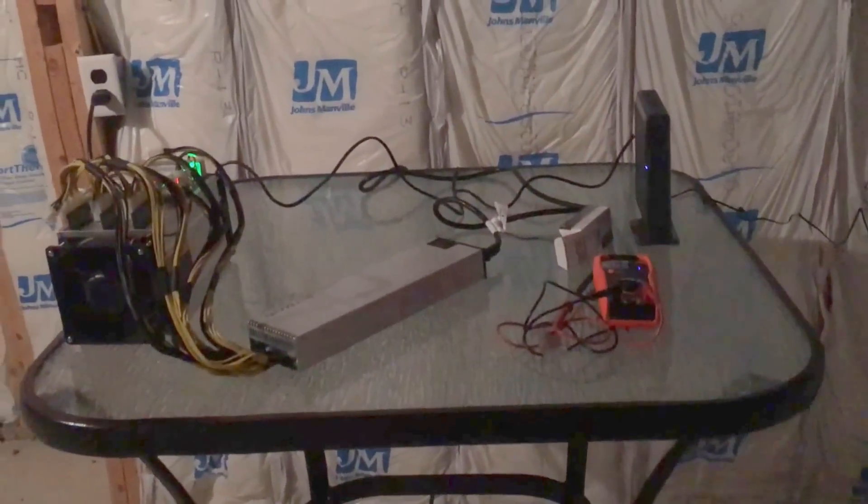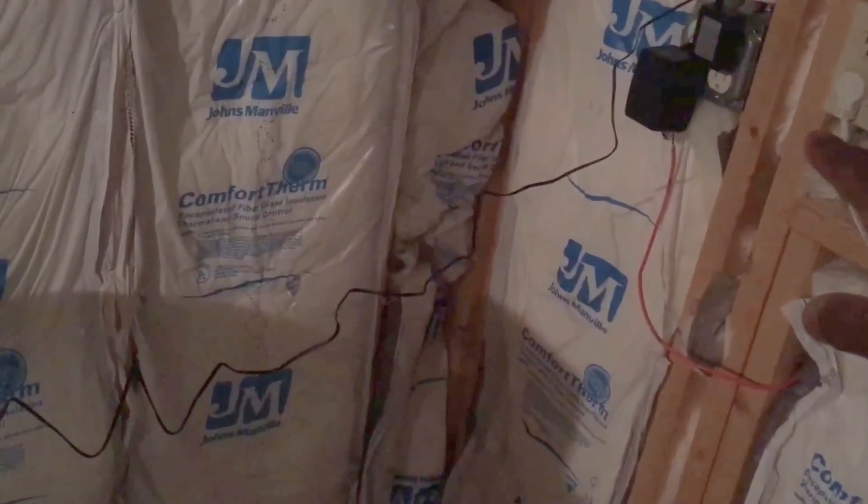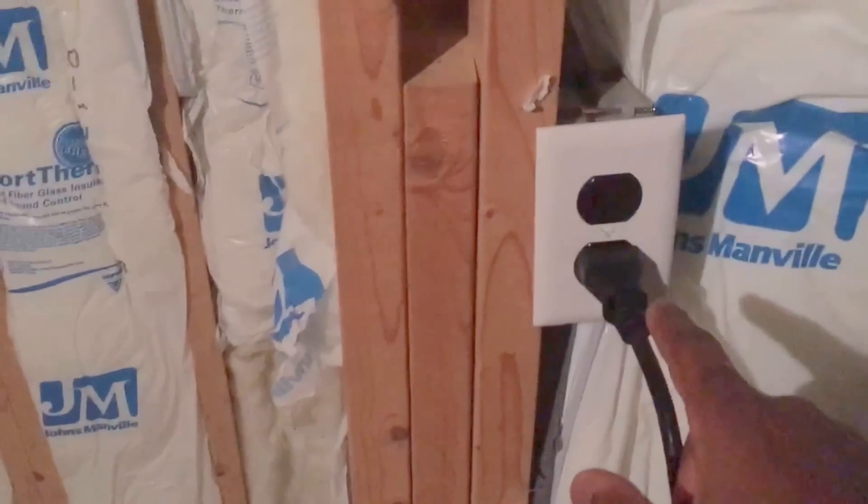I've got a rinky-dink table here — I'm going to get a better one, but it definitely suits my needs. I have a dedicated 120 volts for the router and bridge, and a dedicated 250 volt outlet directly to the breaker. We're not messing around with electricity.